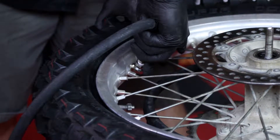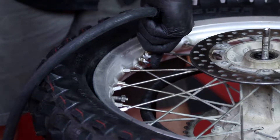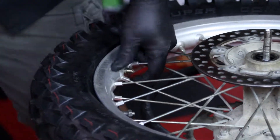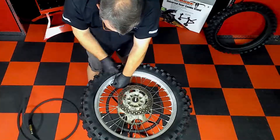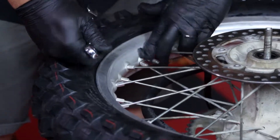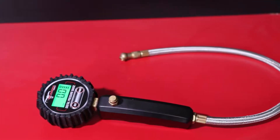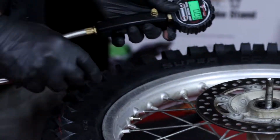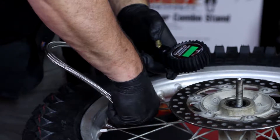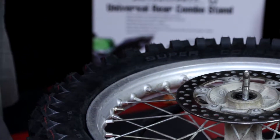Now air the tire up to about 40 pounds or until the bead seats entirely around the rim. You can now tighten up the lock nut on the tube valve stem — don't over tighten it, as it will tear. Next, tighten the rim lock. You can use a bit more force on the rim lock. Using your tire gauge, lower the pressure to the desired amount. 15 pounds is a typical starting point. Don't forget to install the valve stem cap, and that should do it.